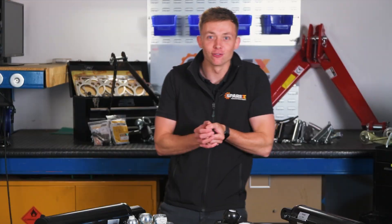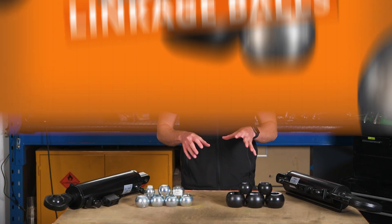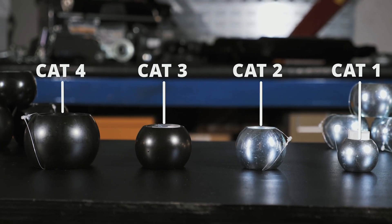Let's get straight in to linkage balls. With your linkage balls they vary from categories one all the way up to four, with two and three being the most popular.